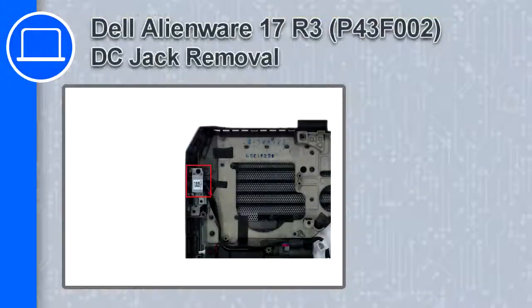Hey, what's up, this is Ricardo and in this video I'll show you how to remove the subwoofer from a Dell Alienware 17 version R3.